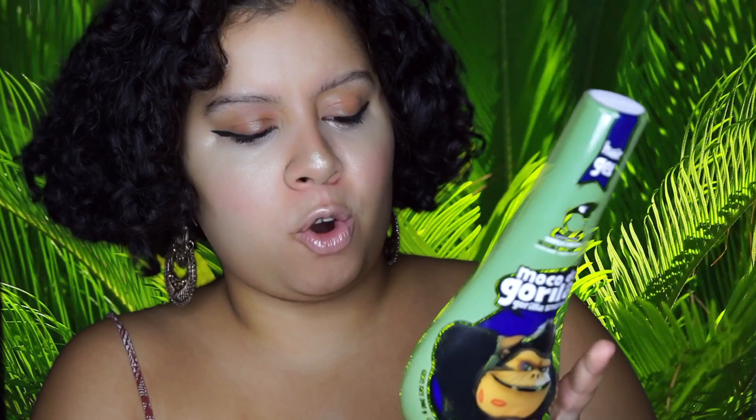Stay away from gels — that's not my thing. But if you find a gel that works for you, go for it. I do use gel when I want a sleek bun. I actually use this brand called Moco de Gorilla, Gorilla Snap Gel. It is non-flaky at all and it keeps my hair in place all day. I recommend it if you want to brush your curls and have a bun. The hold level is 10, so it has a really tough hold.